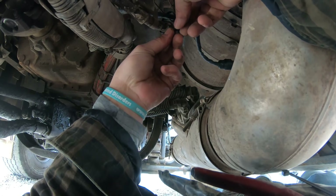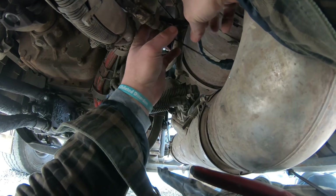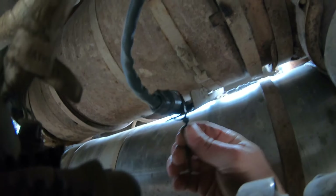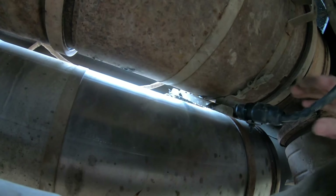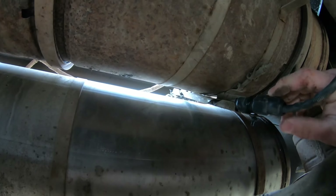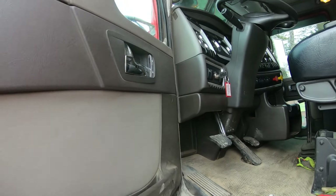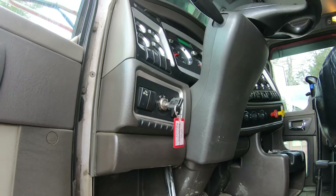Another zip tie here, and last but not least, one more right here. Done — just double check everything's tight, nothing's touching where it shouldn't be. Looking good — connections are good, brackets good, ready to go. Let's cycle that key. Give her three key cycles and that should reset the codes supposedly.